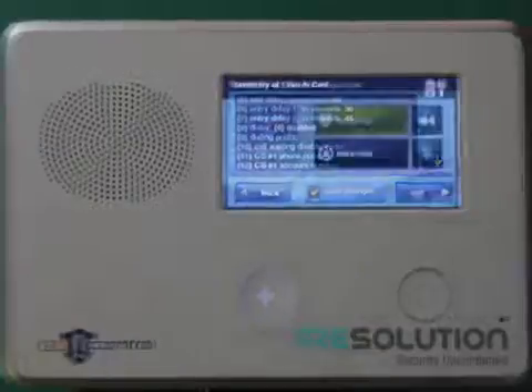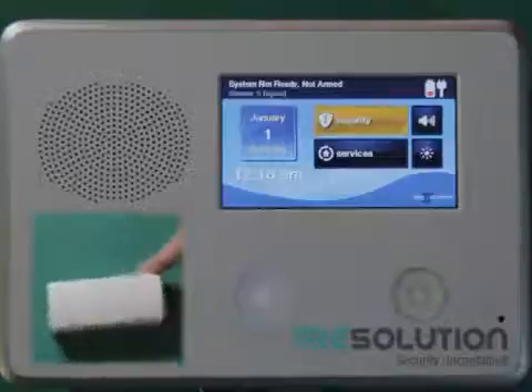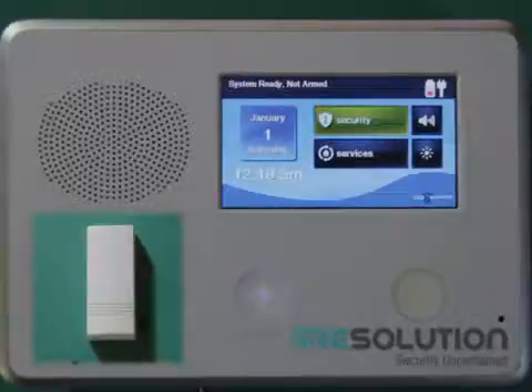I'm ready to check if the sensor enrolled properly, so I tilt my sensor horizontally, and the control panel will show an open sensor. It will return to its normal ready-to-arm state when I bring it back to its vertical position.